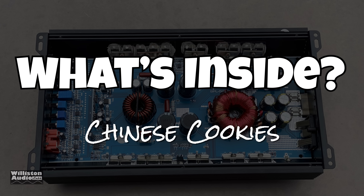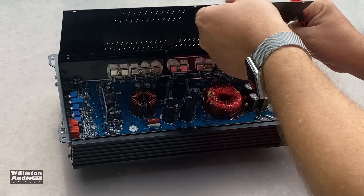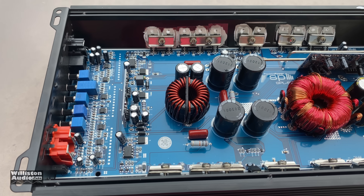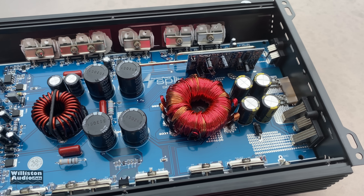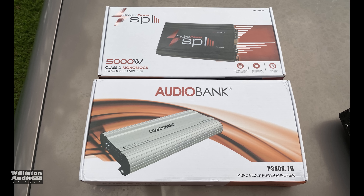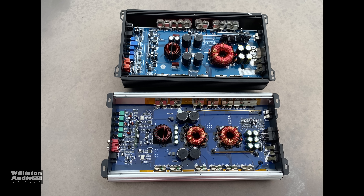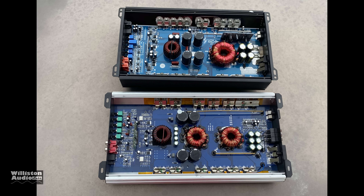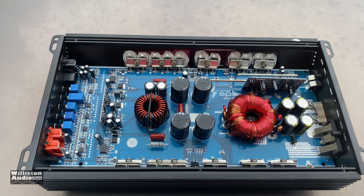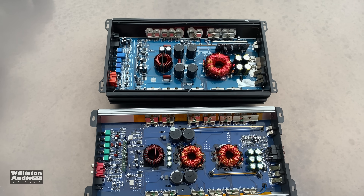What's on the inside? Chinese cookies. This amp is a cookie cutter — not a unique design. It looks a lot like a whole lot of other amplifiers out there, kind of picked off the shelf. I'm going to show you the Audio Bank amplifier we tested before, and you'll see how close they are in design. Even the outside box is very similar between these two amps. The Audio Bank at the bottom has two transformers, different placement for the caps, and doesn't have the riser board that the PPI has on the right side just above the transformer. But as far as the design goes, they're very, very similar in how they work.